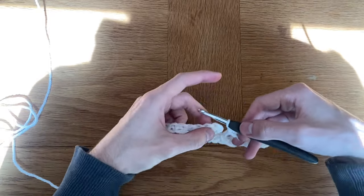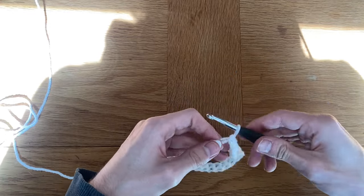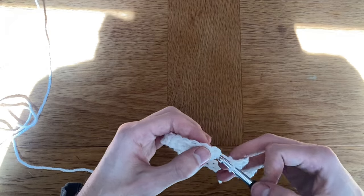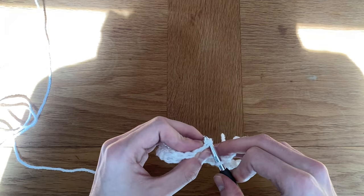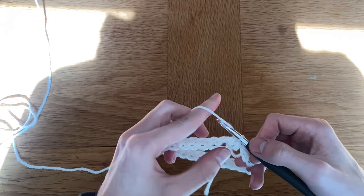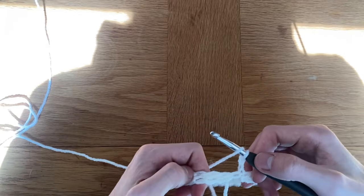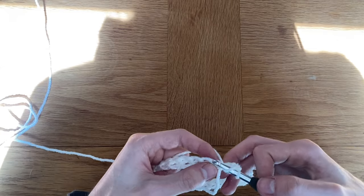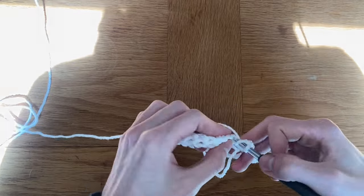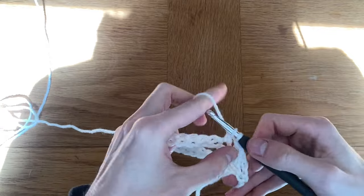Once I have done those 30 stitches, or however many you've decided to include, I'm going to slip stitch into that first single crochet. To attach the chain row later, I'll just get that end at the bottom when sewing in ends and tie a knot to the last stitch. For the next row, I've slip stitched in, and from that stitch I'll chain two, then turn my work and work in the opposite direction, building up a row of double crochets.